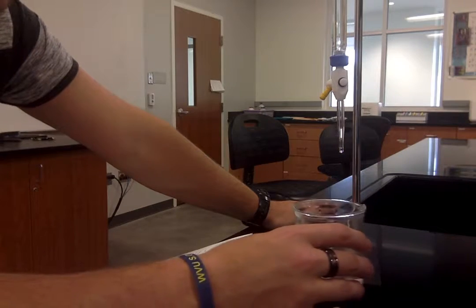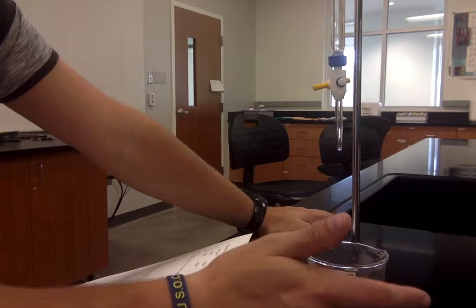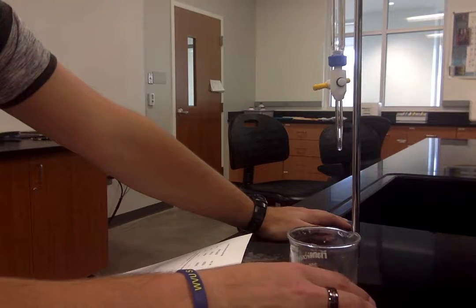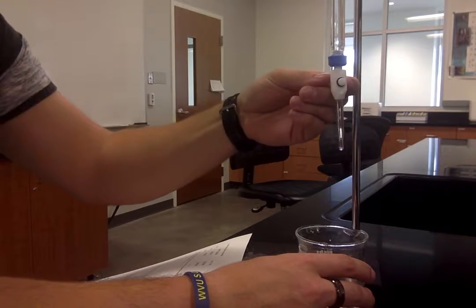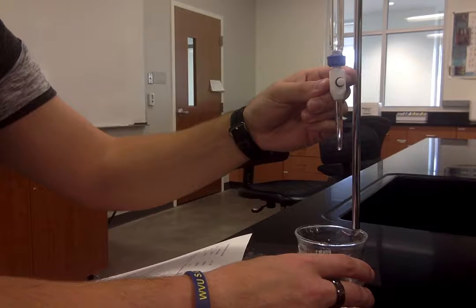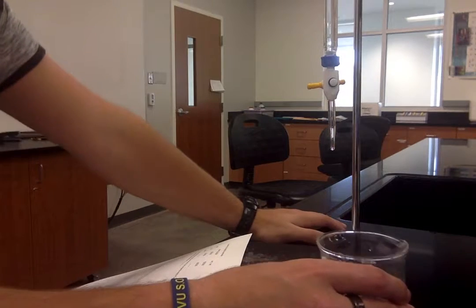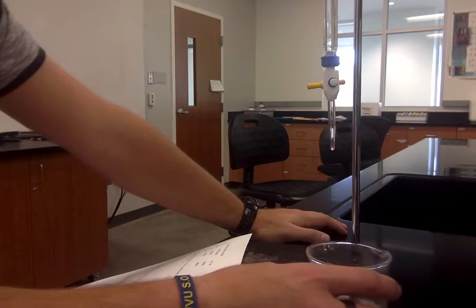Swirl it and if you see pink that starts to stay, turn it off, swirl it around, and if the pink stays and doesn't go away then you know you've reached your endpoint. If it doesn't stay, do one singular drop, then swirl it around — if the pink stays then you're done. If not, do one more drop until you've reached it. It's very much like Avogadro's number where you're looking for that singular drop on top of that monolayer — same principle.